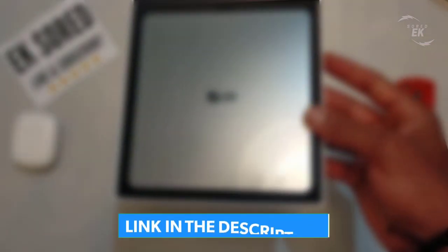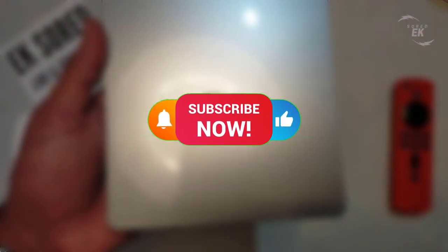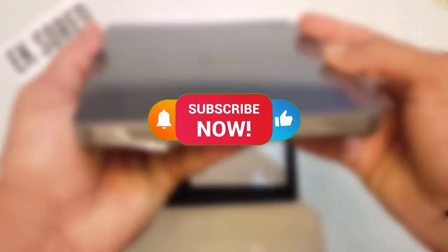If you like this product and want to buy it, I'm going to leave an exclusive link right below this video in the description. Don't forget to subscribe, like, and share the video. Thanks for watching and see you soon.